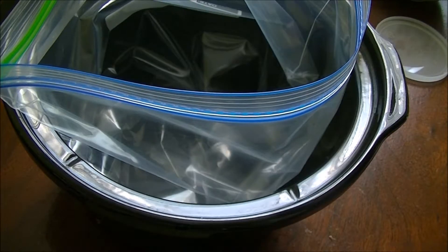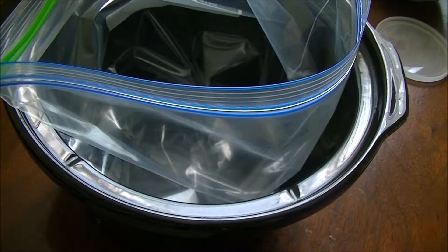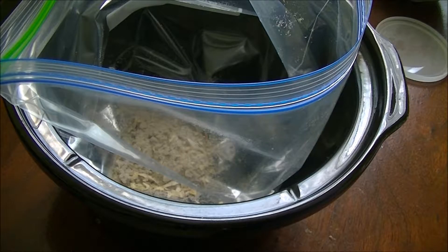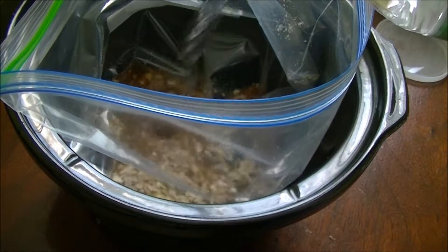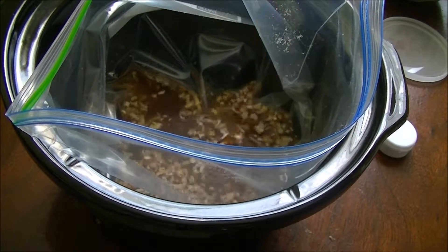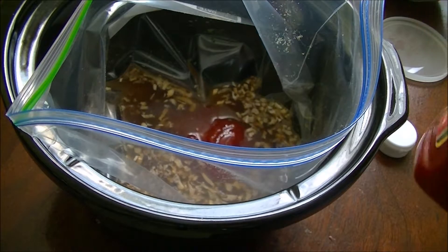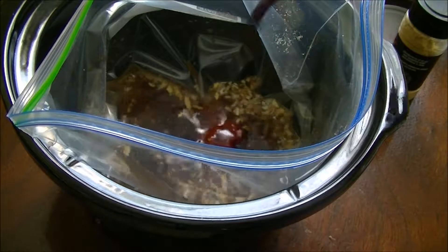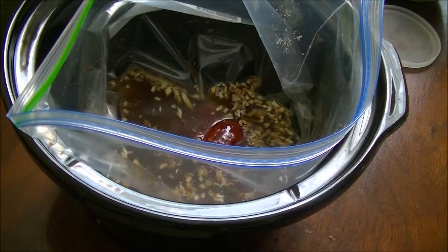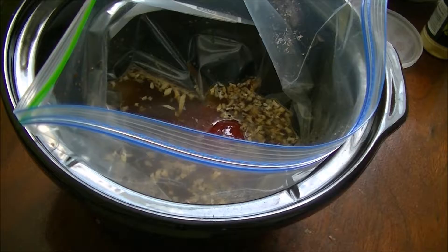Salisbury steak! Let's put in our liquid ingredients first: French onion soup — you can do canned or dry, I am doing dry. Half of a 16.9 fluid ounce bottle of water. Ketchup, that's probably a quarter cup. I love Worcestershire so I'm going to eyeball it and put in probably more than recommended. And ground mustard — about half a teaspoon, rounded. And that is our sauce.